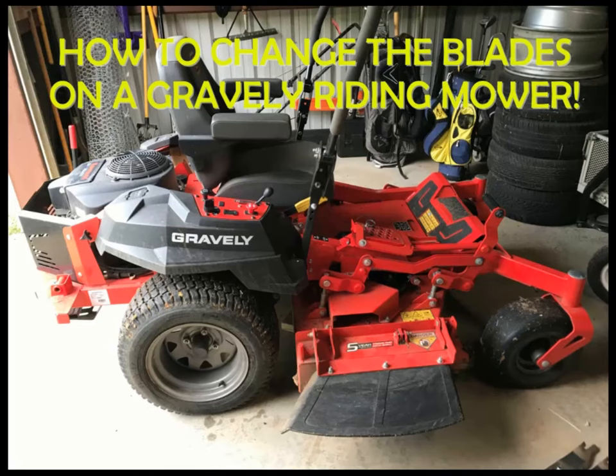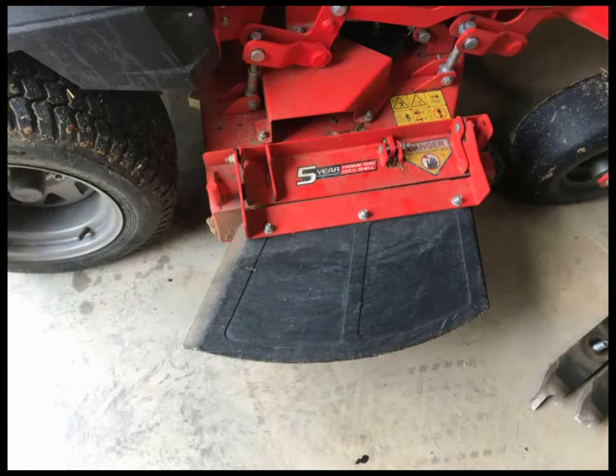Hello, thanks for checking out my channel. Today I'm gonna show you how to change the blades on a Gravely riding mower. Some tutorials think you should drop the deck, but it's really not necessary.